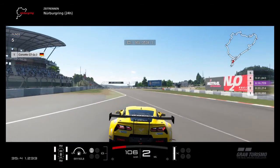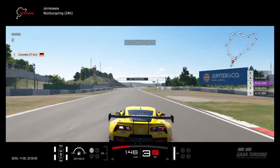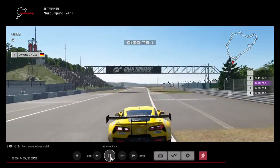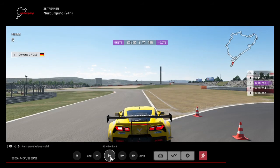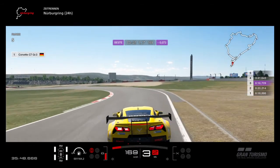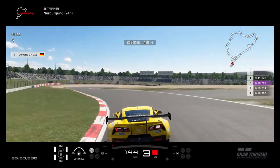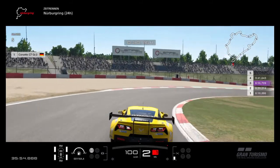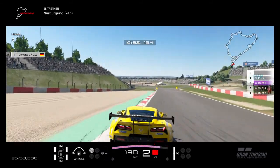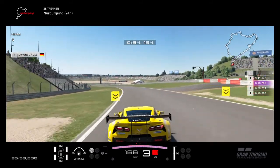Careful on the power — it's really bumpy here. Brake right here at the beginning, at the end of the spot on the right. For this corner you just have to feel when to brake because I don't have a real braking point.